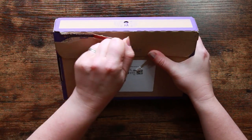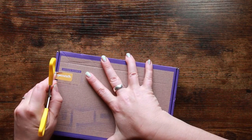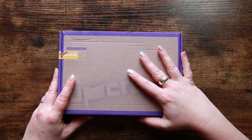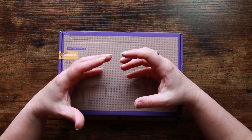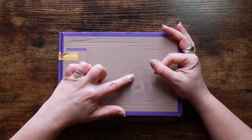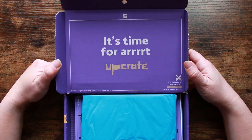They've gone for the same idea as Scrawlrbox and there's a pull tab now. Let's get into our unboxing — we'll take a good look at the supplies, and I'm assuming the challenge will still be the same: it's the Upcrate battle, and we will tackle that in about a week's time so you can keep your eyes peeled for that. It's time for art!